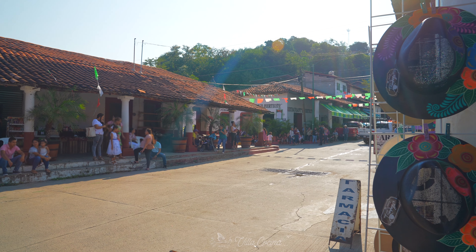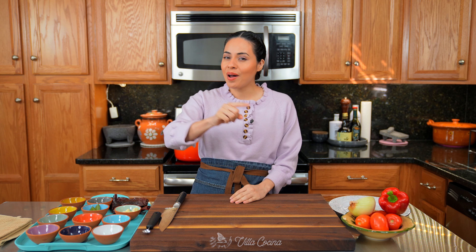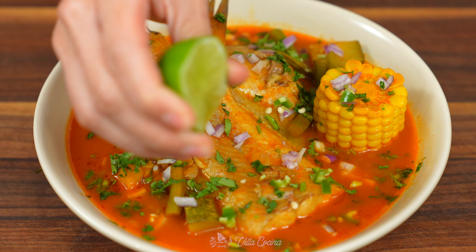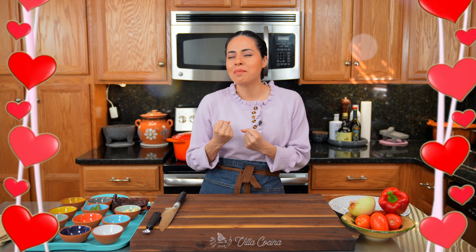Hi everyone and welcome to my kitchen. Mexico has a lot to offer. The memories — and that is why today we are making a fish soup that is hearty and packed with a ton of flavor. It is rooted in my heart.